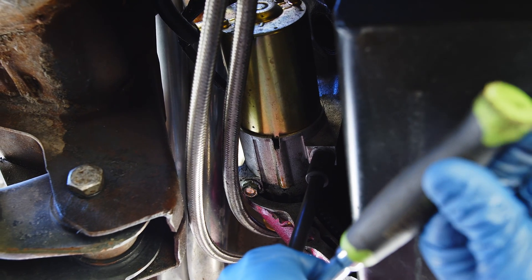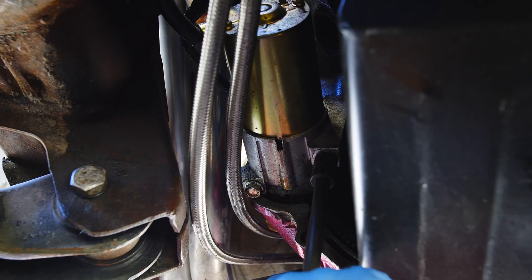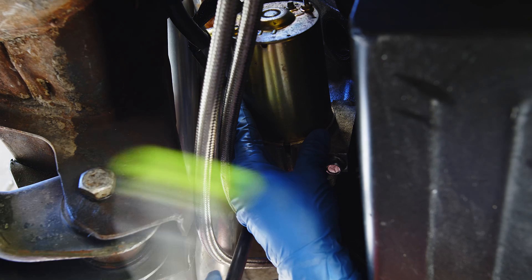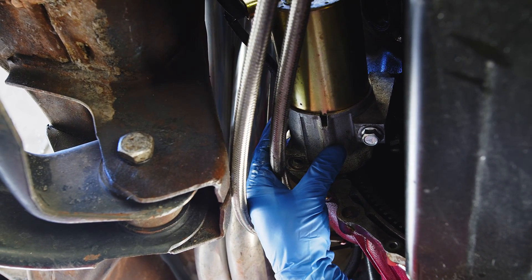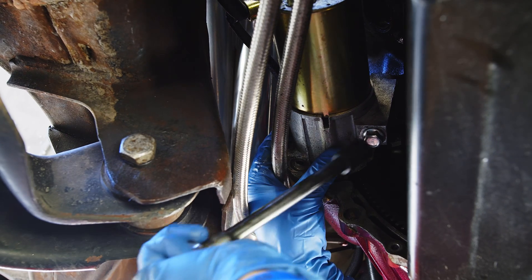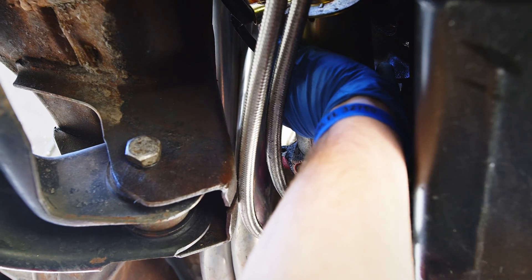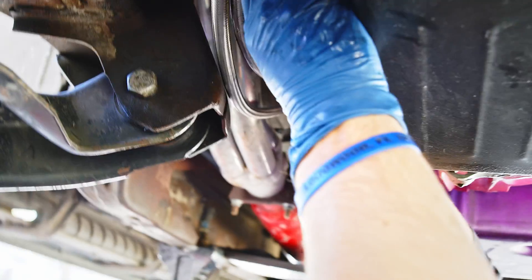The starter is held on by these two bolts here, so we're going to remove both of those. For us it's a 9/16ths and it's real tight. I'm going to try not to drop this on the camera, but no promises. Our new starter came with new bolts as well, so we can throw these out or put them in a bin of spare parts. Oh — we should have disconnected all the wires first.